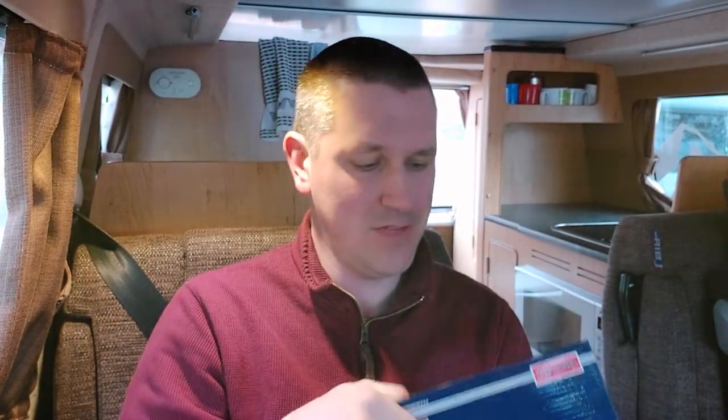Basically it's going to be the same as most newer transporters, so T5, T6, I think even T4s are fairly similar. I've got the brake pads here, got them off Amazon. There are so many different types of brake pads so make sure you get the right ones for yours. I'm pretty sure I've got the right ones but we'll find out when I get the wheels off and get the brake pads off to see if these fit.